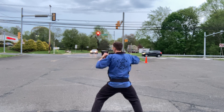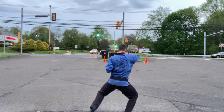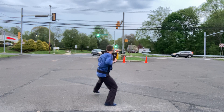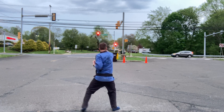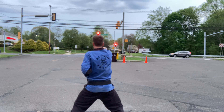From here, chamber on right hip. Five punches up. Four punches back. Right punch, left punch, right punch, left punch, right punch. Step back now — left punch, right punch, left punch, right punch, right punch.